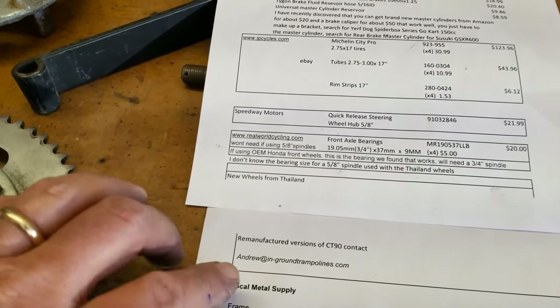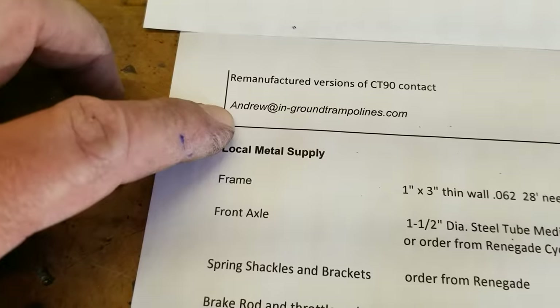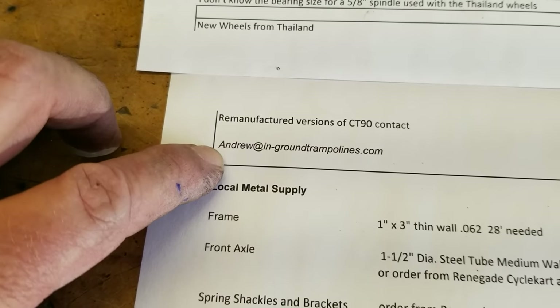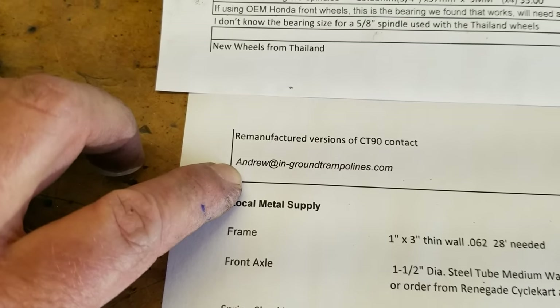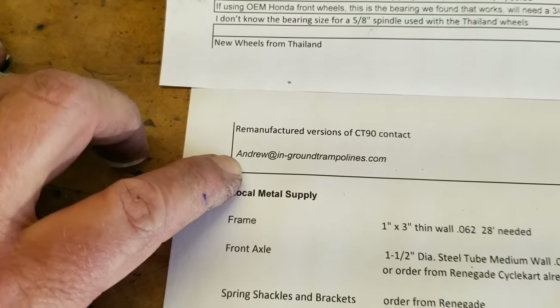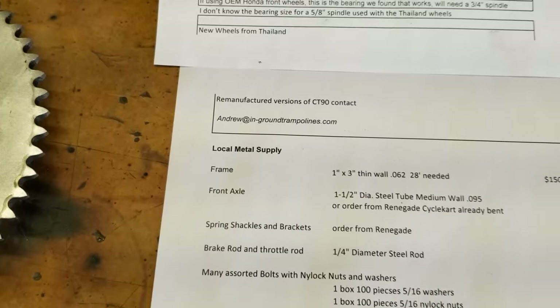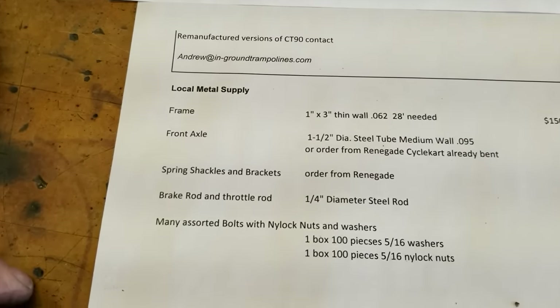Wheels — my friend Andrew, here's his email address, has brand new wheels in stock. These are made in Thailand — they are brand new versions of the CT90 wheel. He ships all four from Phoenix, Arizona, so if you're near Phoenix you can probably pick them up.